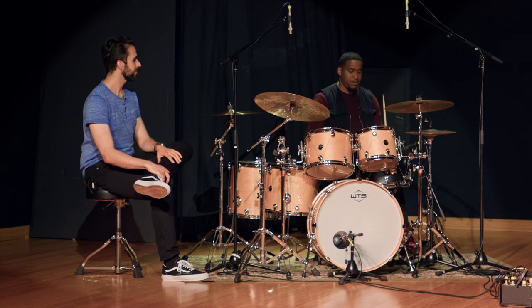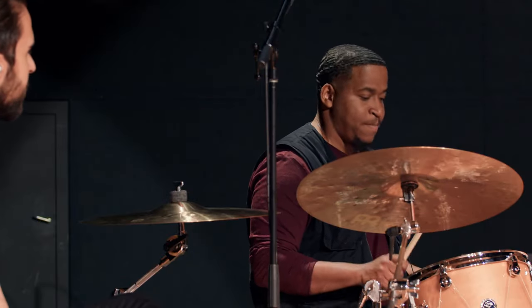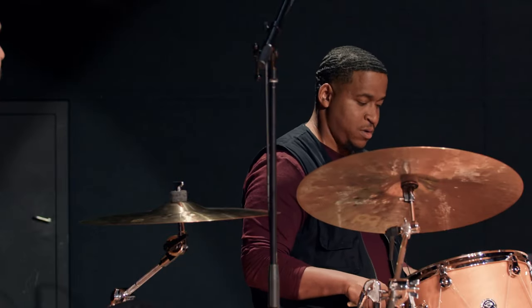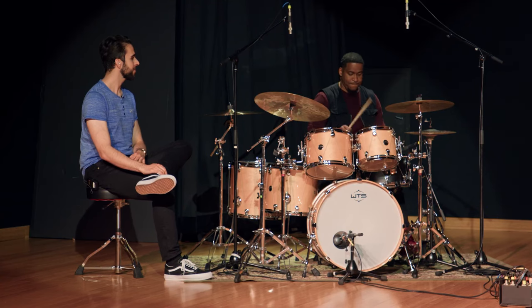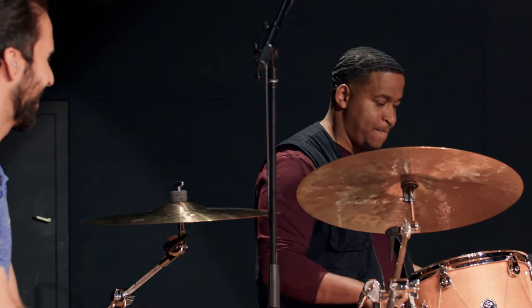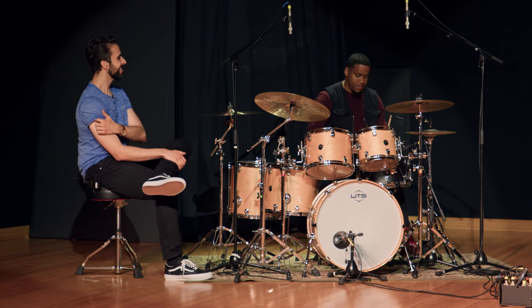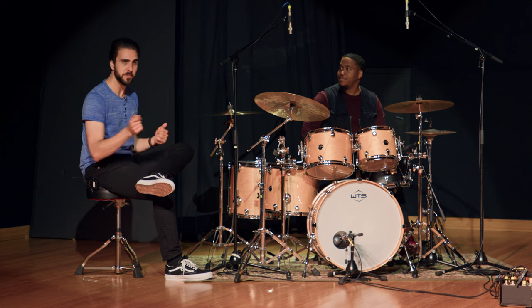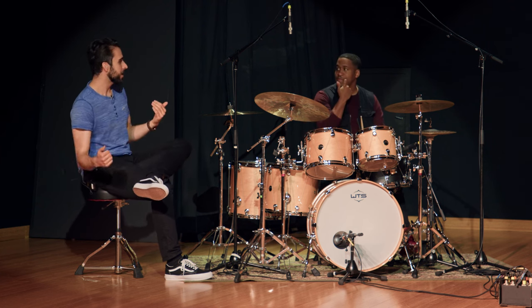So you apply it like this. And if you do paradiddle-diddles... So you're basically taking any sticking — now we're talking rudiments, but it could really be any sticking. It doesn't have to be a named rudiment. It could be any of your favorite stickings, something that you're already playing with your hands, and just adding some sort of criteria. So now you've added your bass drum on the right-hand notes.